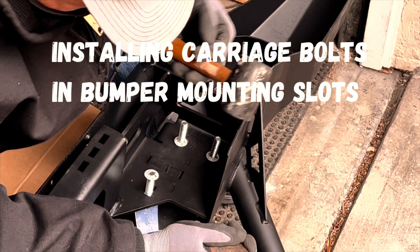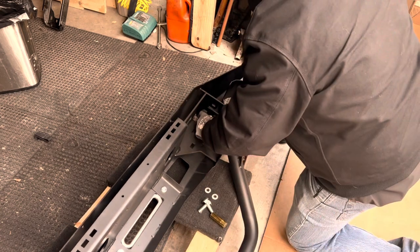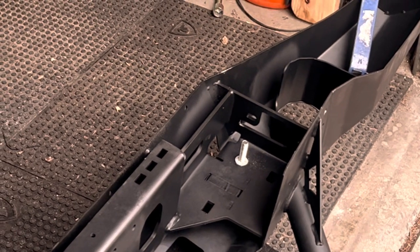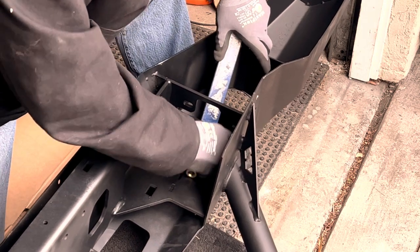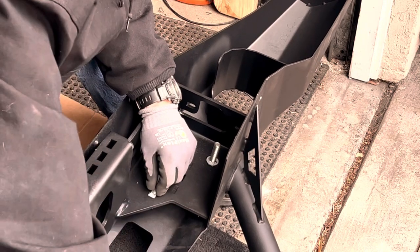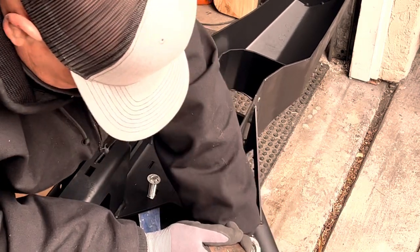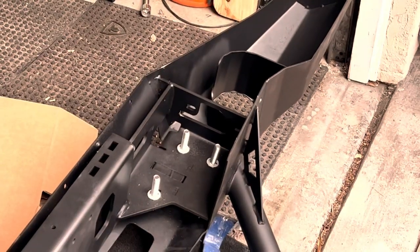Installing the carriage bolts. The original bumper used eight bolts to hold it in; the new Warn Elite bumper is going to use six. You install the carriage bolts and put a push nut bolt retainer on each to stop the bolt from falling out when you go to install the bumper. I used a flat bar to back up the bolts and a socket and rubber mallet to install the push nut bolt retainers. The reason there are only six bolts is because the frame rail needs to be trimmed to accommodate the Warn Xeon winch installation. Later we'll add another attachment point to the bumper.